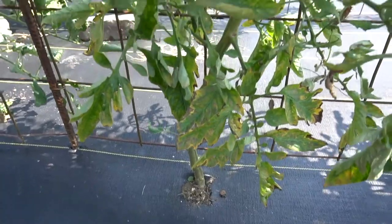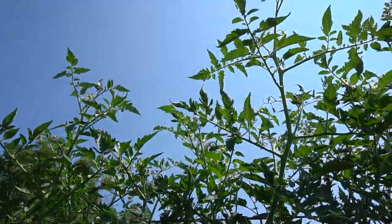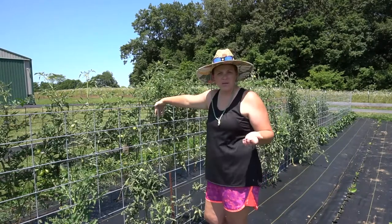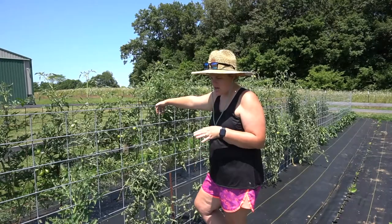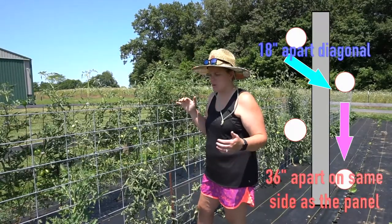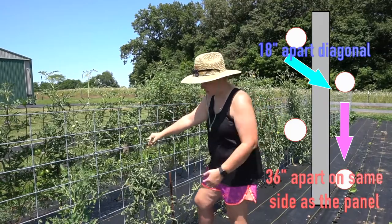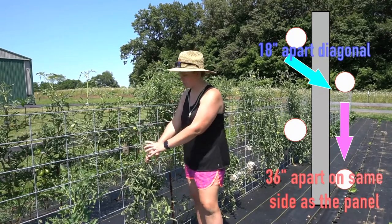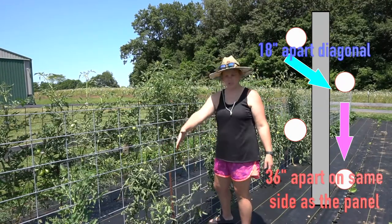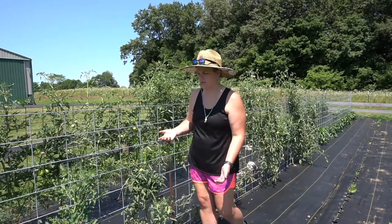One thing I'm going to do different next year is raise the panels a little higher — maybe have the bottom of the panel 18 inches or two feet from the ground so the tomatoes have more support as they grow taller. You can see in the back row they're already a foot to 24 inches above the top of the panel with no support — just a mistake, but you live and learn. For the barrier setup with tomatoes and peppers, we have them windowed — one on each side of the panel, so there's a tomato plant, then three feet, another tomato plant. I've got 18 inches between the windowed holes.